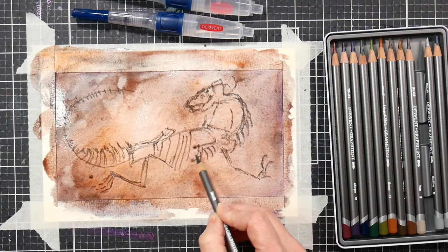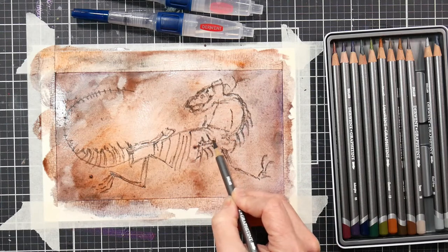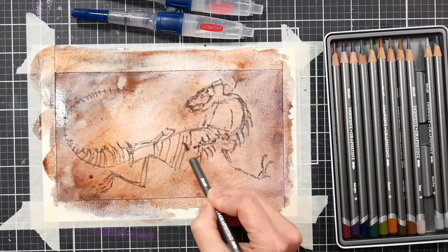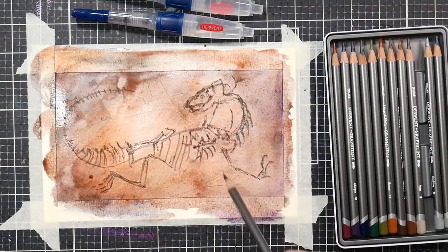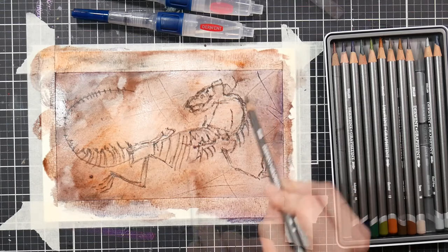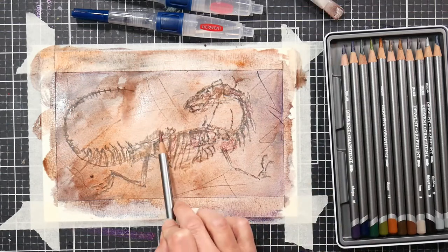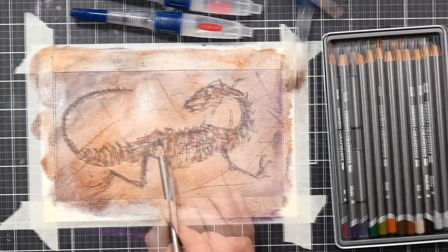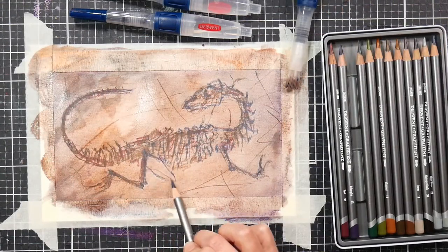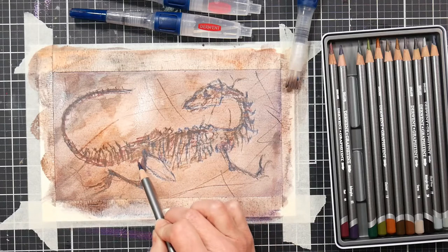After you have the basics down, go in and accent some of those darker areas you want to be more prominent, and also make some scratchy marks in the background so that it really looks like an old weathered stone. I re-wet the paper and then went in with port and dark indigo to fill in some of the areas of the cavity of the fossil and also to add some more details.